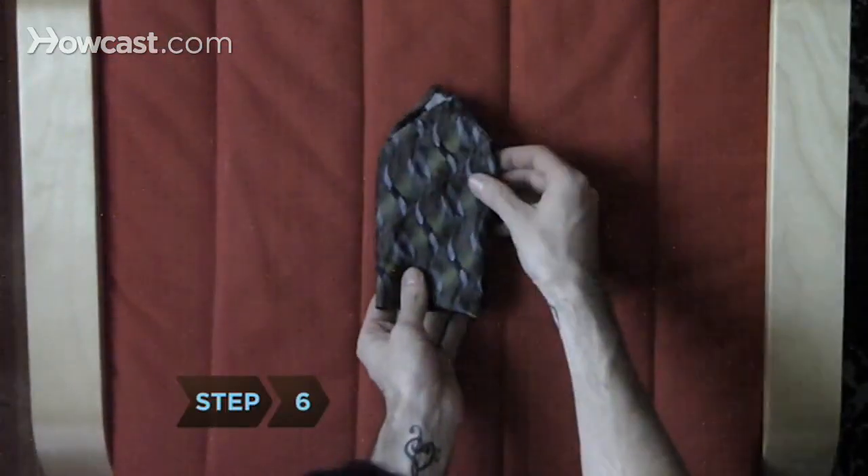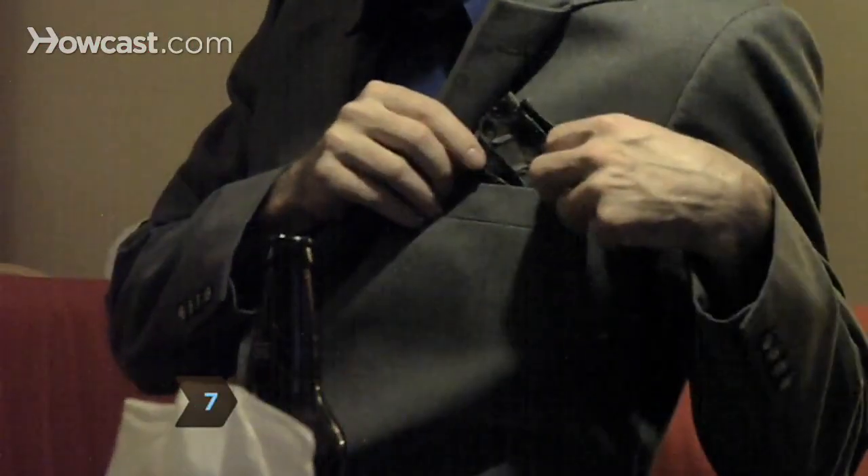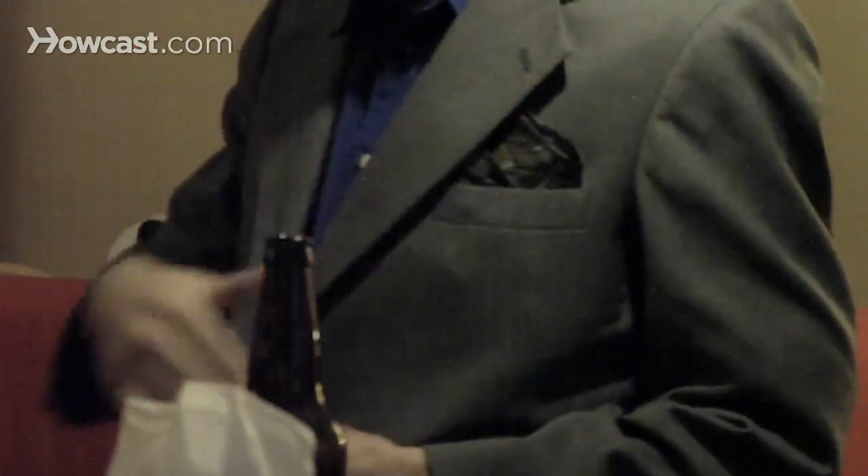Step 6. Flip your pocket square over so that it looks like a long rectangle with a point at the top center. Step 7. Place your pocket square in your breast pocket with the point facing up and the folds to the back.